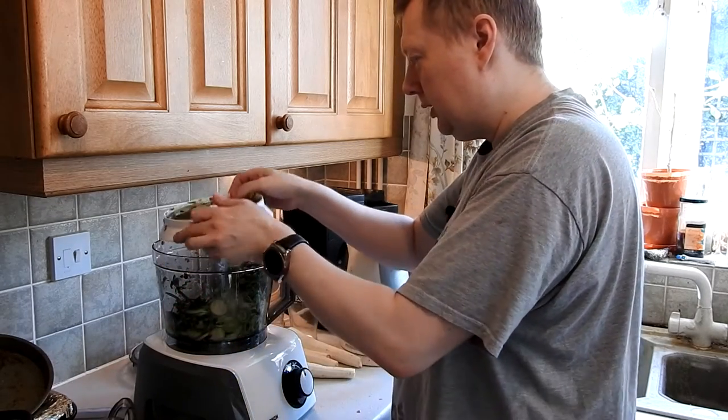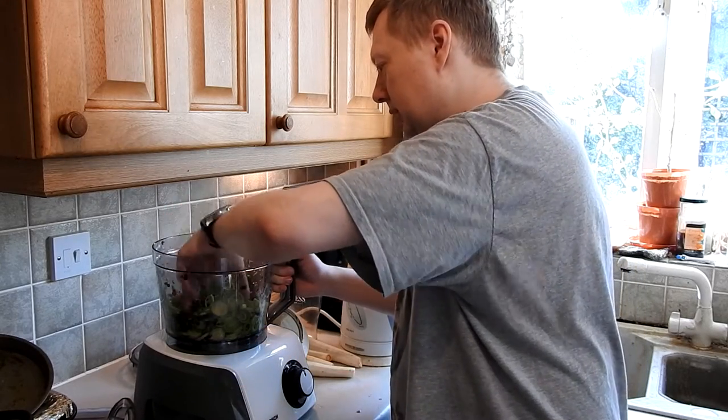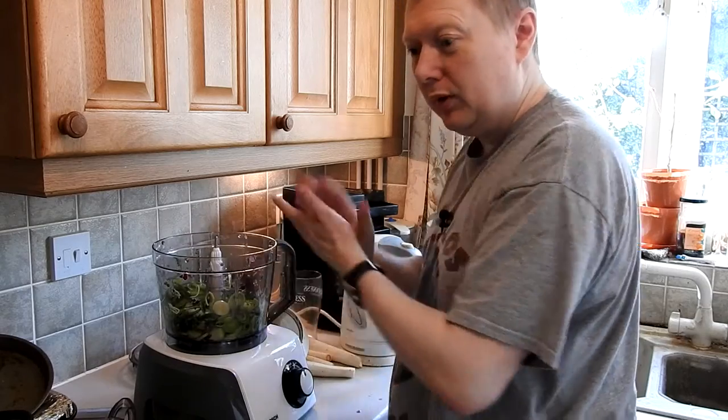There's a safety feature on this so that you can't turn it on whilst it's spinning around, which is nice because we wouldn't want to chop our hands up.